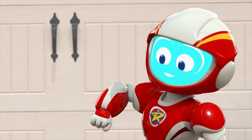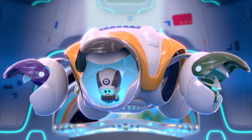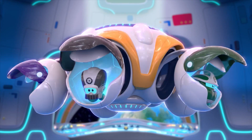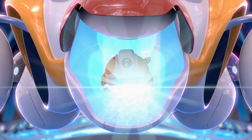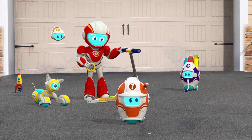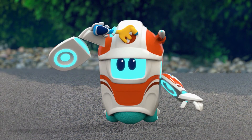I bet there's a bot for this job. There's a bot for this job — which one should we take? There's a bot for this job, who can get things fixed? Toolbot, activate! Toolbot, ranger ready.